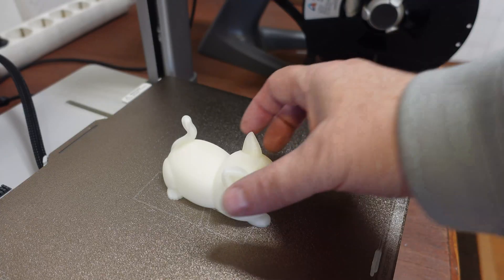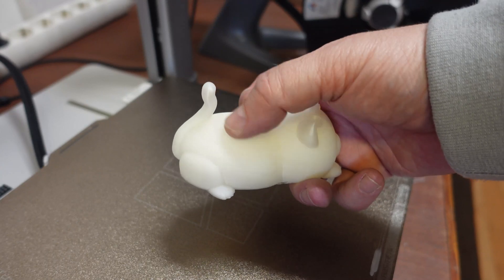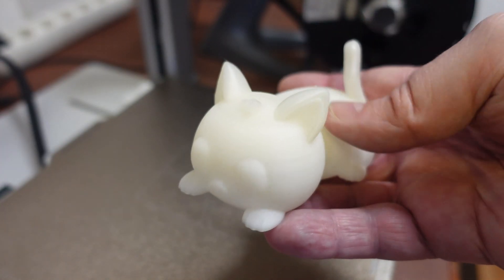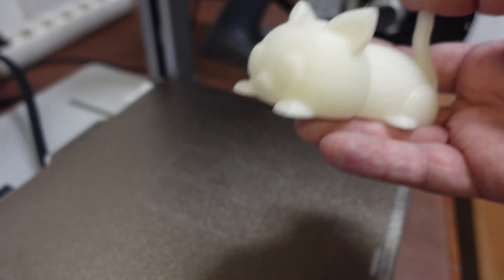Printing is finished without problems. I used the adaptive layer height, which makes a really nice smooth top surface, but the transition is visible on this filament. But even on this filament, the layer lines are quite hidden. I will compare them side by side when the other is printed too. Let's switch the filament.